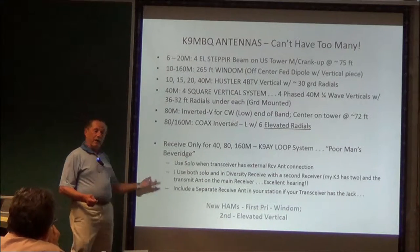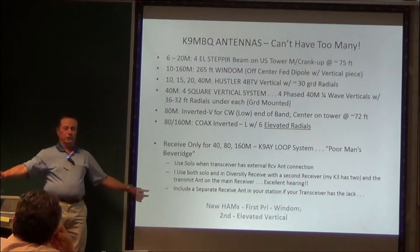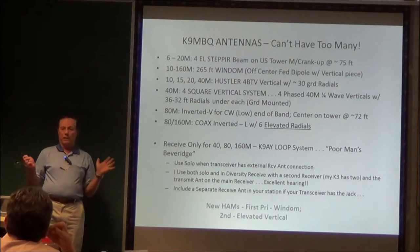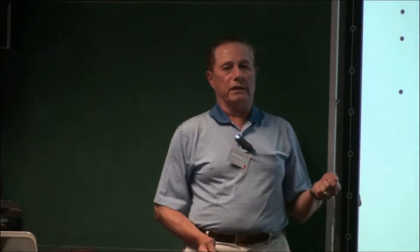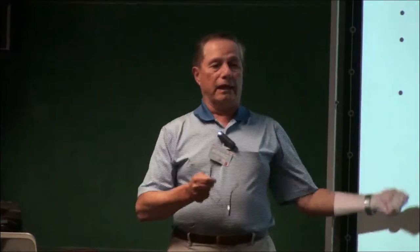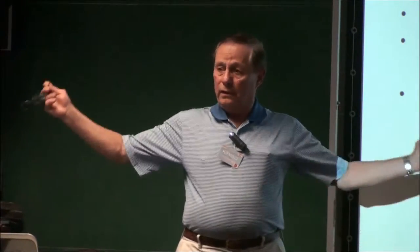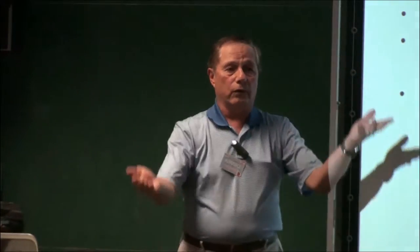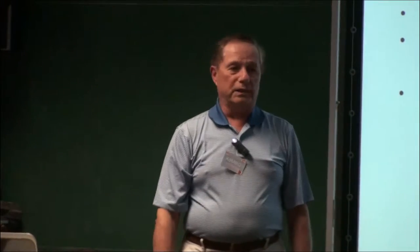I also have — I don't have a beverage — I have the poor man's beverage, as I call it, the K9-AY loop. It's two triangles, 180 degrees out of phase, adjustable, four different directions. It doesn't give you gain, but it nulls the noise in the directions you're not looking. I use it either solo on the low bands or in diversity receive on my K3, meaning I have two receivers and can put it on one receiver and the transmit antenna on the other and listen in stereo to two different antennas, one in each ear. You get the fading in and out for the two different polarized antennas and it fills in the blanks.